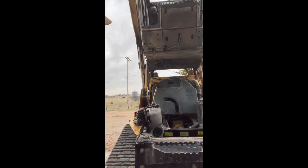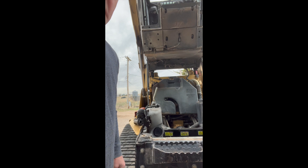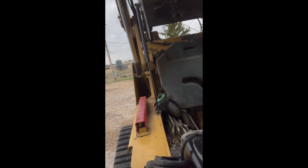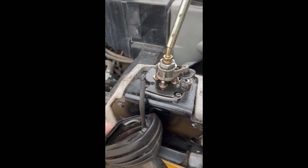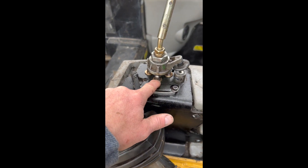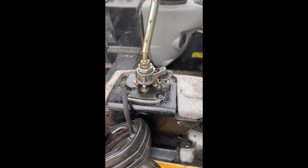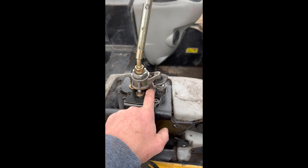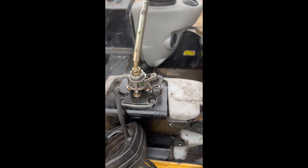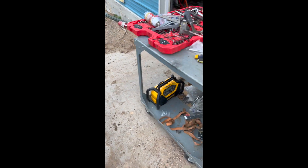The only tool you're really going to need is this one right here. We start up at this bolt. When you look at it, there are four of these little bullet plungers — the one in front by the solenoid is different from the other three, so keep that in mind.